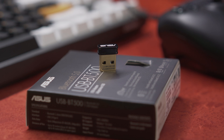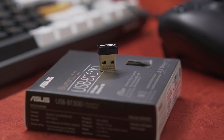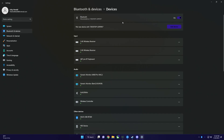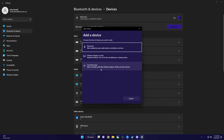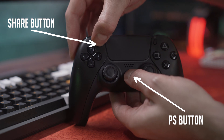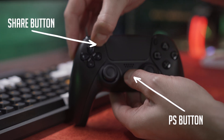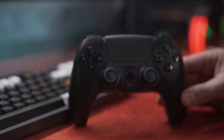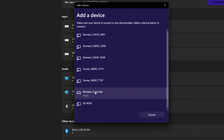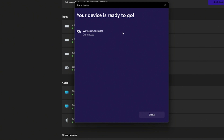To connect the controller wirelessly, make sure your PC either has a Bluetooth adapter built into its motherboard or that you have a Bluetooth dongle available. These simply plug into your PC and allow you to connect Bluetooth devices via the Bluetooth control panel. Head to your Bluetooth devices panel in Windows and click Add a Device. The PS5 controller connects as a generic device. Hold down both the PS button and the Share button on your controller until it enters pairing mode, indicated by the LEDs blinking. After a couple seconds you should see it appear as simply Wireless Controller — click that and it will connect.